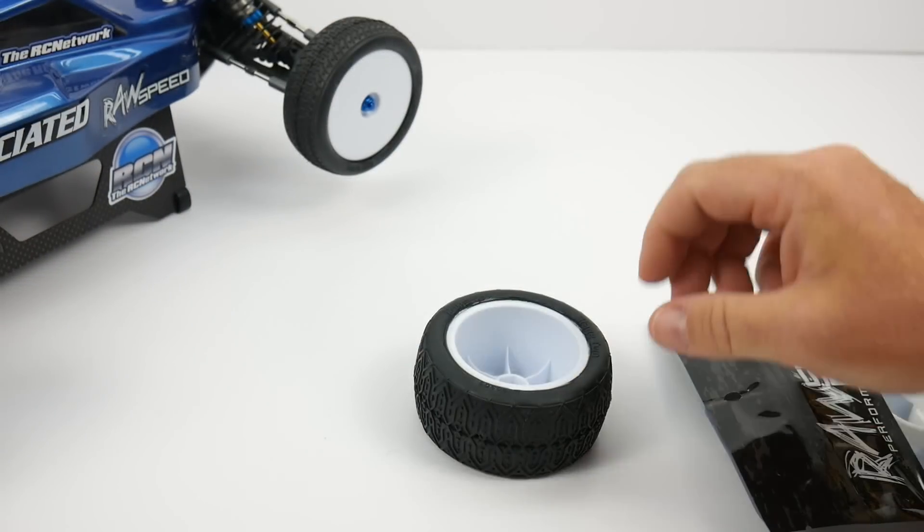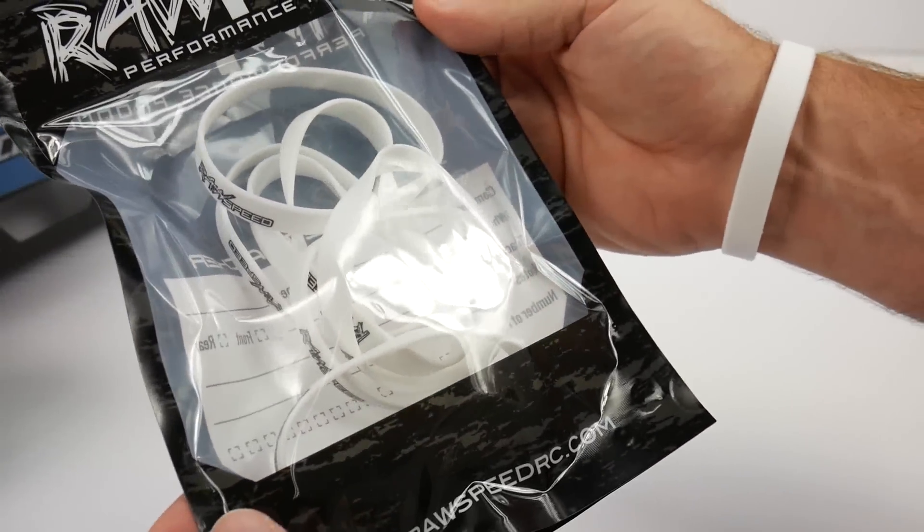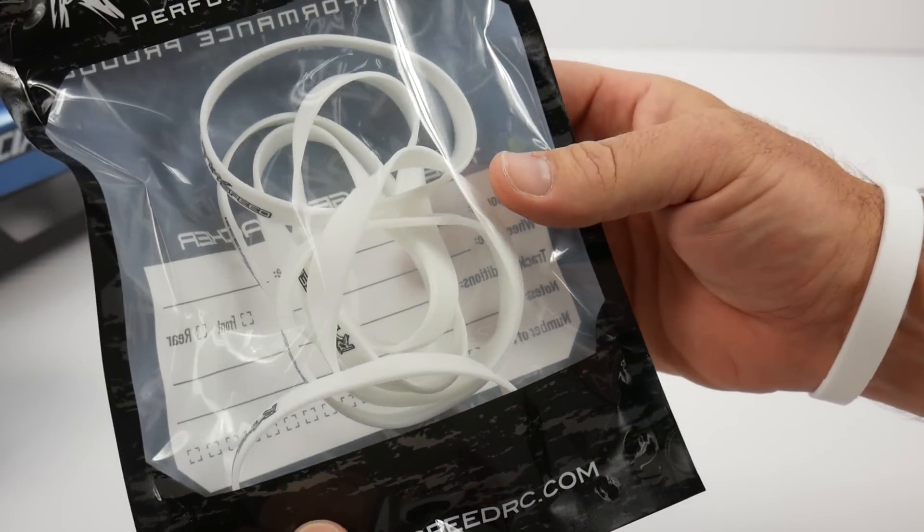That's my quick little demo of the RawSpeed tire bands — set of eight. You can't beat that.